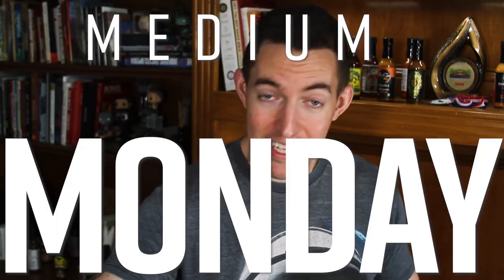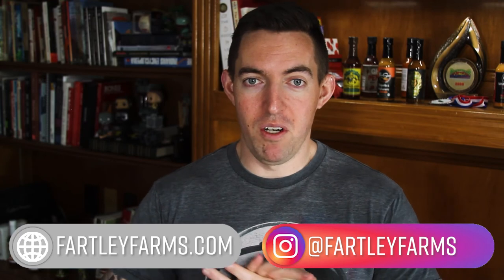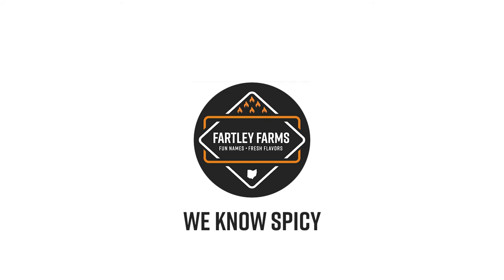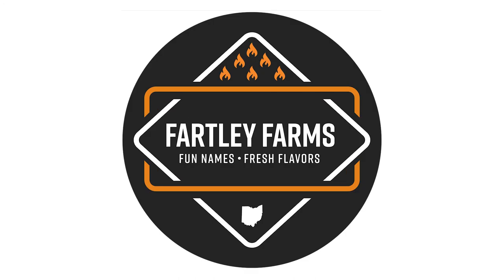That'll do it for Medium Monday. Thanks for tuning in. I've been your host, Ron Fartley. Be sure to like, subscribe, follow us on Instagram, and check out our website fartleyfarms.com if you're interested in our sauces. Otherwise, stay tuned for Too Hot Tuesday coming in hot tomorrow with the Demon Reaper. We'll see you next time.